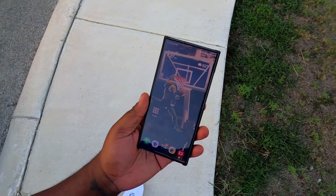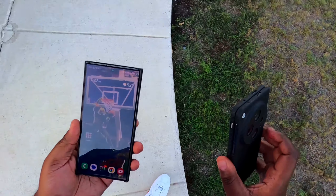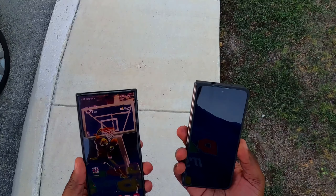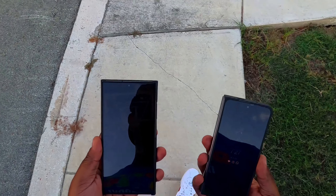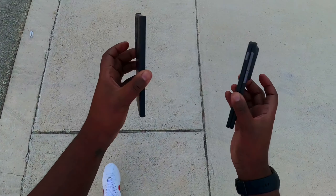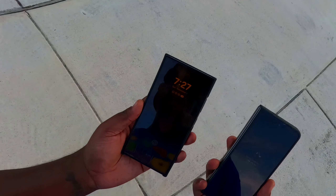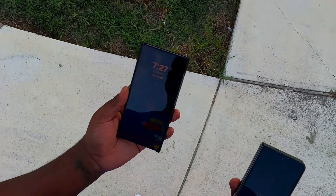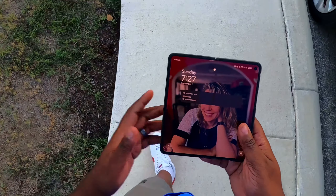The S24 Ultra can do everything that the foldables can do — but fold. That's the only thing it can't do. The multitasking it can do, all the same features, the recording — it has the better camera for taking pictures, it has better zoom compared to the foldables, it's lightweight, it just works. Everything I would possibly need to do on this phone I can do, with the exception of unfolding like this.